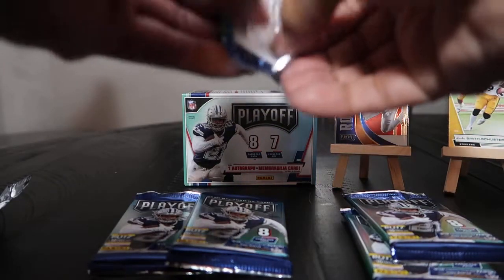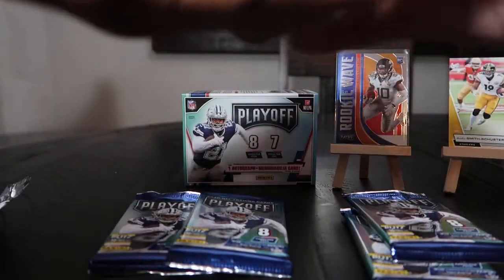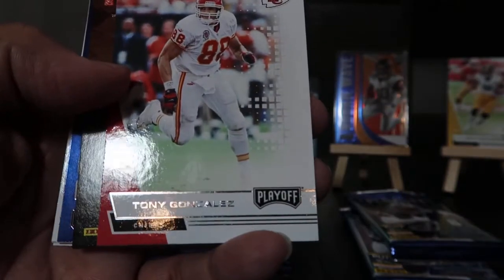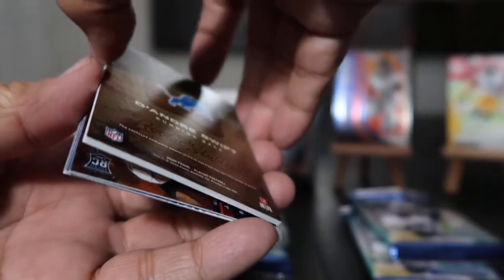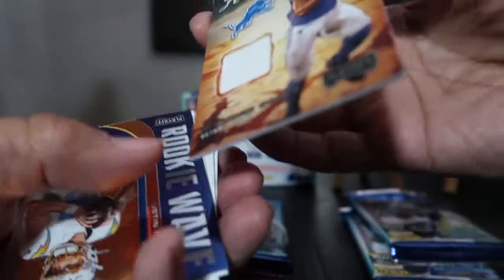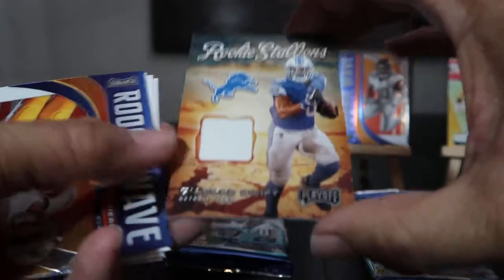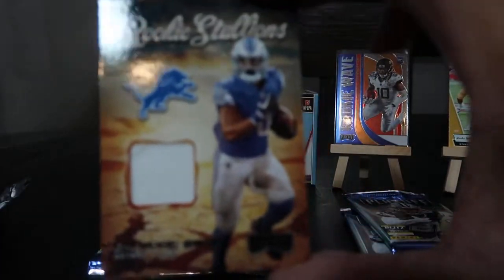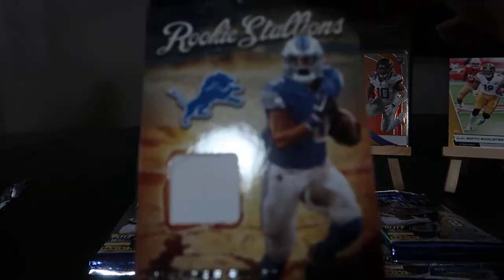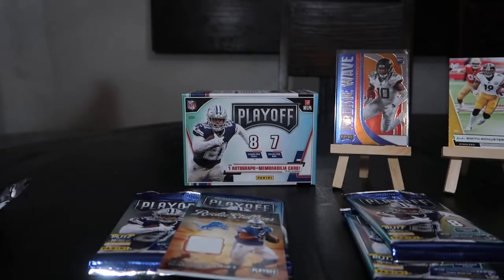Pack number three — we got Ed Reed, Tony Gonzalez, wow, from Cal Berkeley. Oh! What's this? We got an autograph or a memorabilia card — boom! It's a memorabilia card: Rookie Stallions, DeAndre Swift. Let me sleeve this up because it's a thick card, give me one second — it's a very important one.